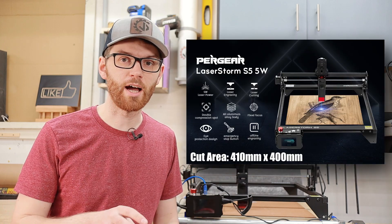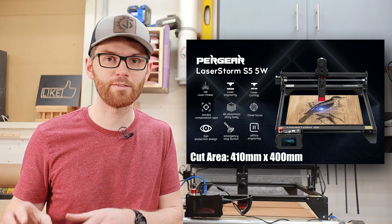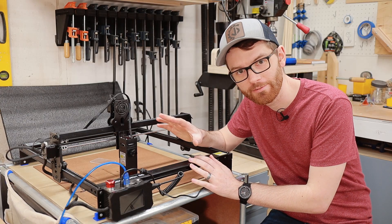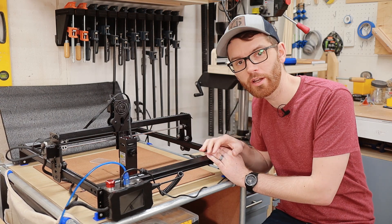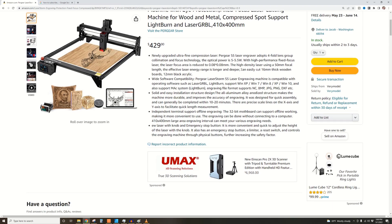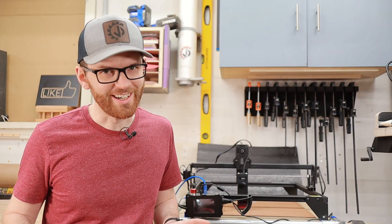The machine I have is the Pergear LaserStorm S5, and it has a cutting area of 16.14 by 15.74 inches. This puppy has an ultra-fine focused laser blasting out around 5 watts and, according to the Amazon page, can cut through 16mm thick wood and 12mm thick acrylic. Wait, that can't be right.